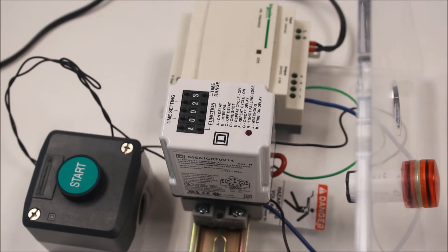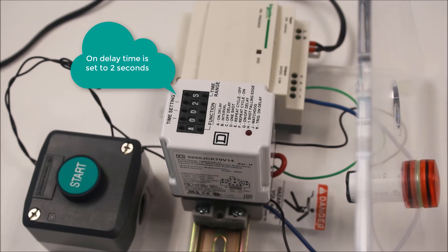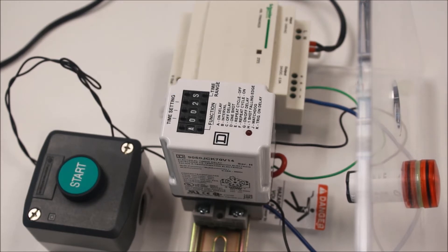For function A, the on delay function, the relay will energize its contacts after a short time delay. The timing starts after the relay is energized. The trigger contacts 5 and 6 are not used for this function.